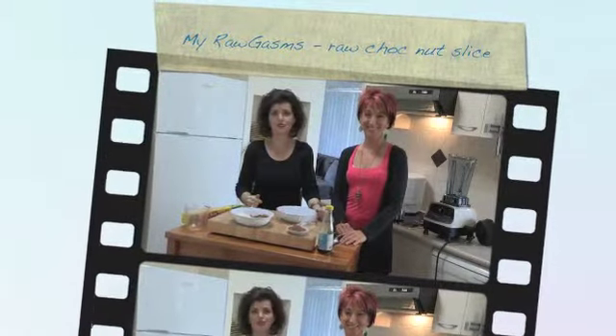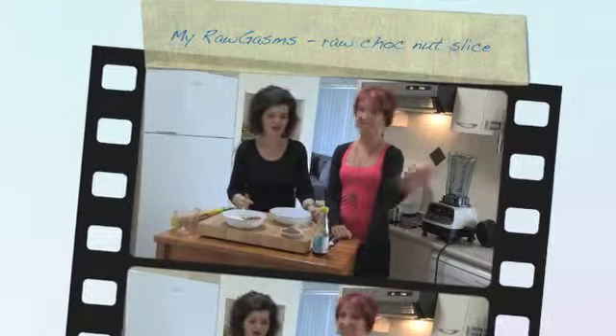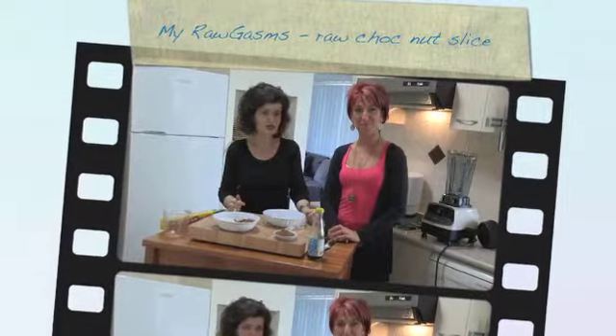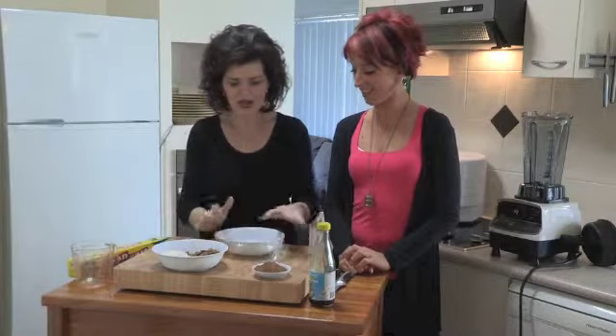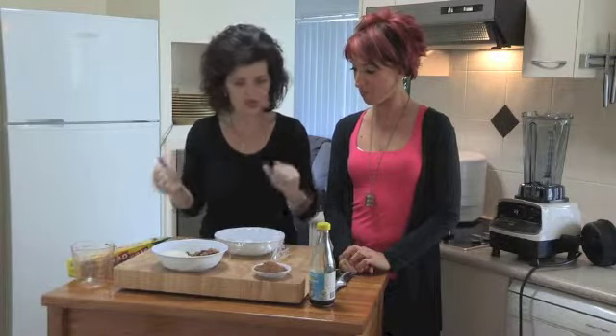Hi, welcome to another episode of My Rawgasms, with me and Zane Appleby. We're doing some amazing raw foods to have your taste buds kicking, screaming and begging for raw. Right now I'm making a raw nut chocolate bar.